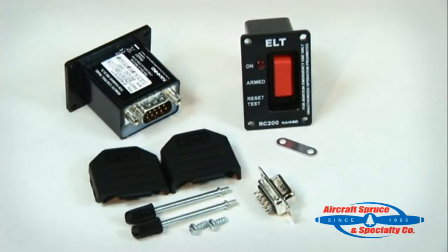Next is the RC200 remote control panel. As with all 406 ELTs, a remote switch is required in the installation. This remote switch has three positions: on, arm, reset and test, as well as a red light to indicate when the ELT is on. The remote switch uses a nine-pin connector included in the connector kit. All that is required to wire the remote switch to the ELT is three 24-gauge wires, which must be purchased separately and are listed as an accessory on the Aircraft Spruce Kanad 406 Compact product webpage.